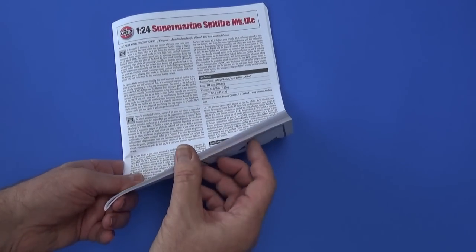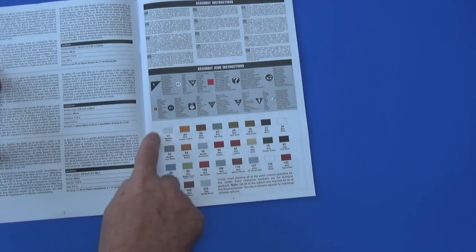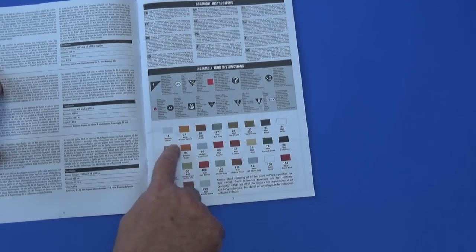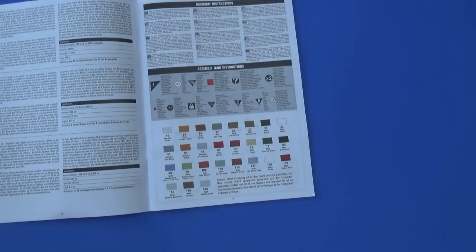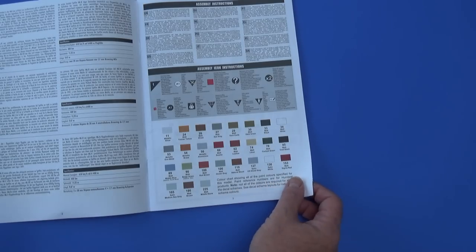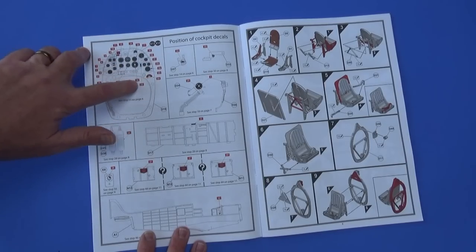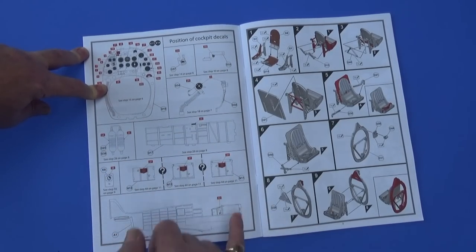The instruction booklet is, by Airfix standards, quite thick. The first couple of pages are just history of the aircraft in various languages. There's a new departure: a colour chart showing you what all the colours are and giving you an idea of what they look like. For the first time I can remember, it tells you what Humbrol colour 11 is, 26 is, 29 is, 30 is. Bravo, well done Airfix. There's a lovely section about the cockpit decals showing where they all go, and all the major instruments are individual decals, which at this scale you'd kind of expect. Lots of placement decals on all sorts of other bits and pieces, even the gas bottles.